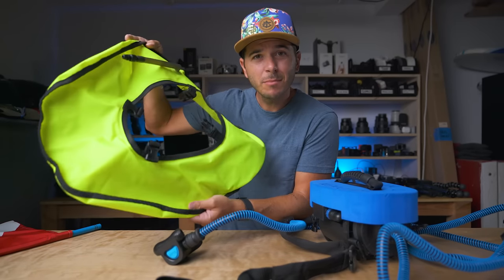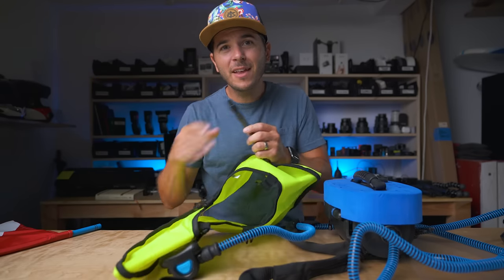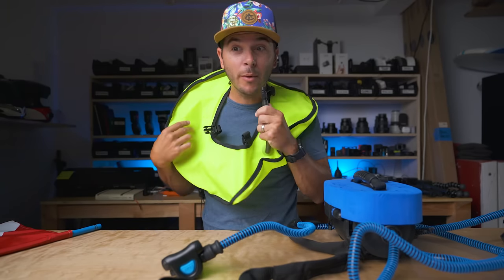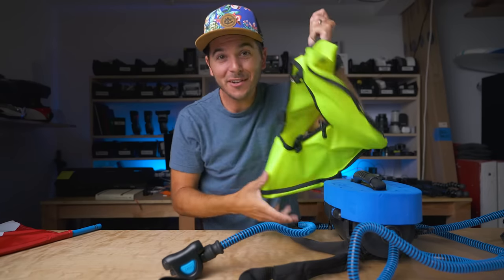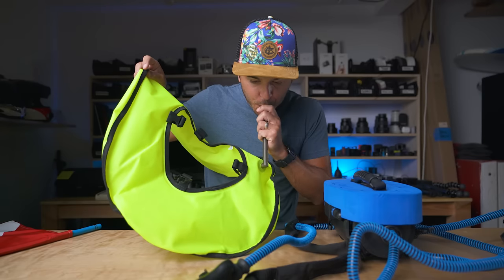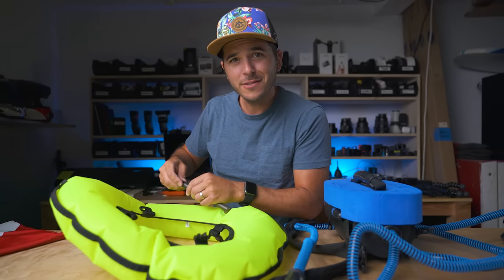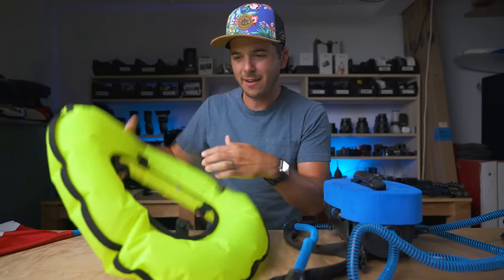Next step, super simple — you blow this thing up by blowing into this hose, like the inflatable life vest on an airplane. You push the little bit in at the end and then just blow it up. That's the hardest part of setup right there. Once you're done, you screw this little bit down so no air can get out, and now you have an inner tube for your compressor.